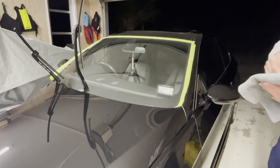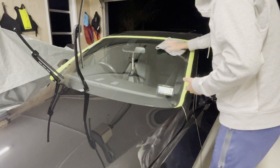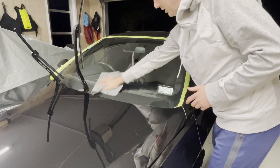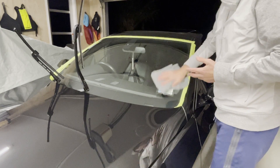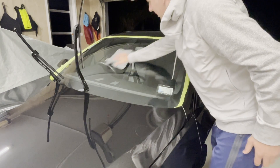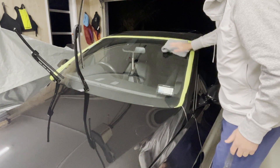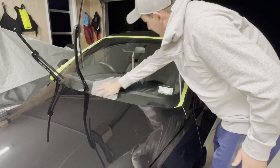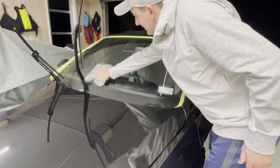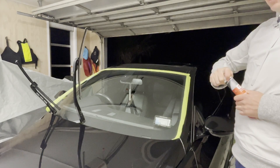Now that all the trim's taped off, we're going to go ahead and give this glass a good clean with the panel wipe. As mentioned, this stuff is pretty strong, so you do want to spray it onto your microfiber towel first — spraying it directly on the glass is going to create overspray and if this goes on any plastics it is going to damage them. Spray it directly onto the surface of the microfiber towel. It does a fantastic job of leaving a beautifully clean surface — it just flashes off pretty much straight away, and that's just the alcohol in the solution, leaving you a perfectly clean surface.